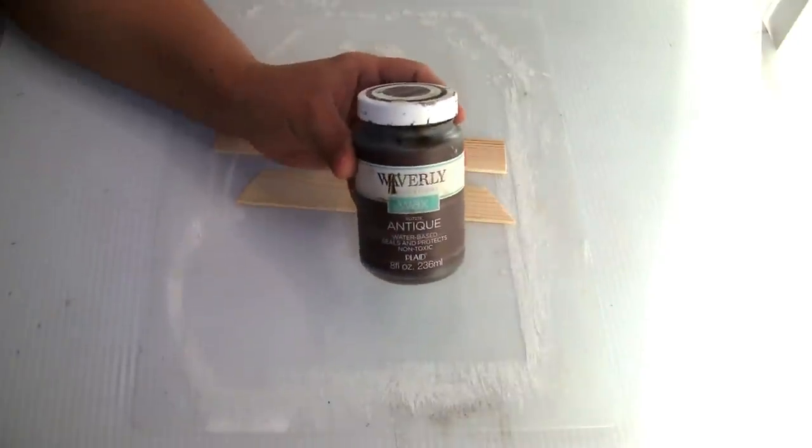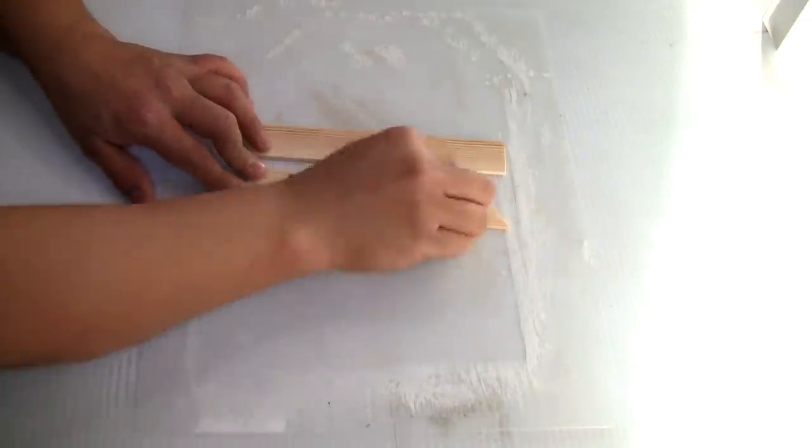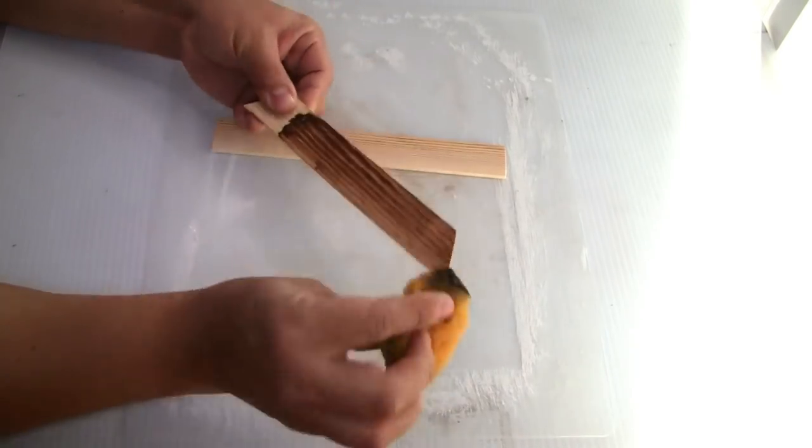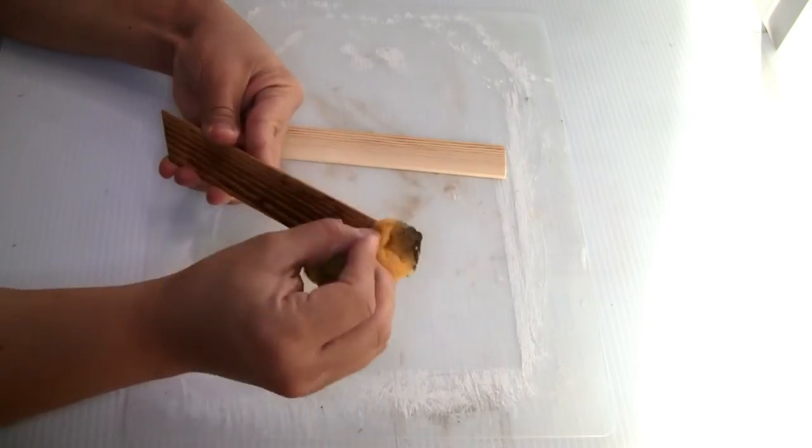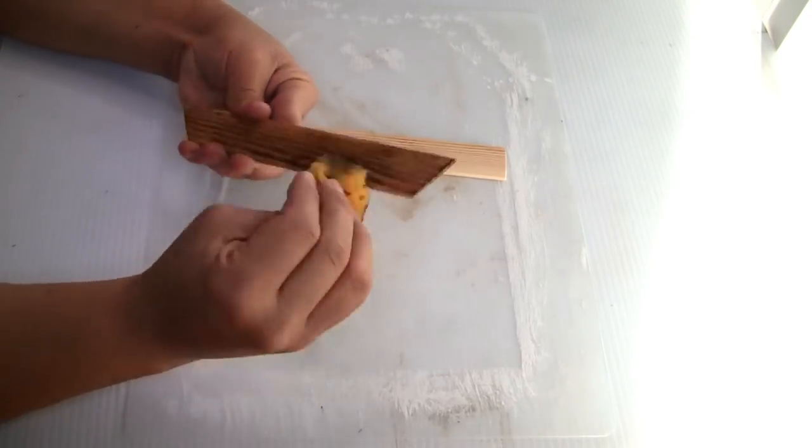To paint the painter sticks I'm using the Waverly chalk paint in color antique wax. I'm gonna do one coat and let it dry. To apply the paint I'm using just a small piece of bat sponge that I got from Dollar Tree.